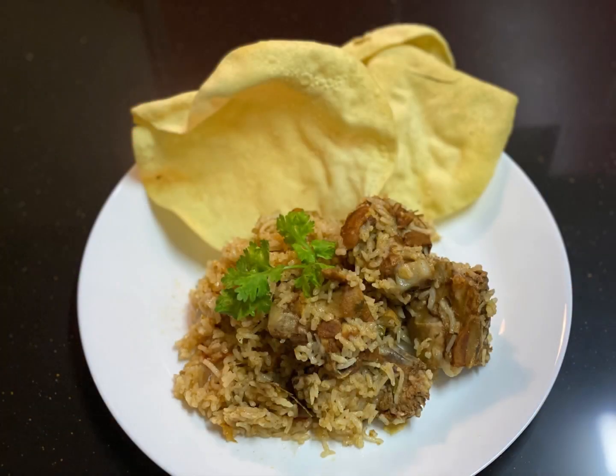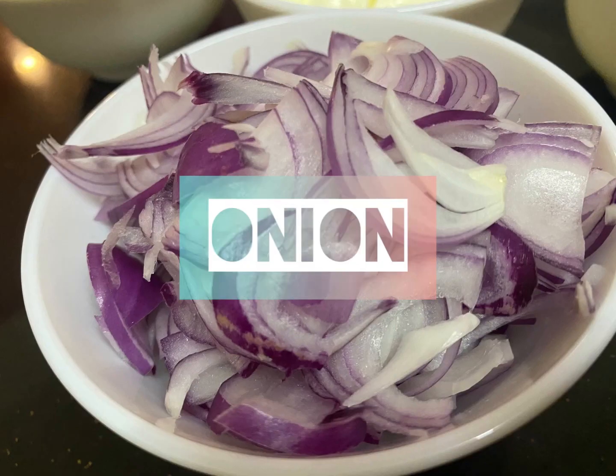Hello everyone, welcome back to Journey's Hub. Today I'm gonna show you how to make my very own Biryani recipe.